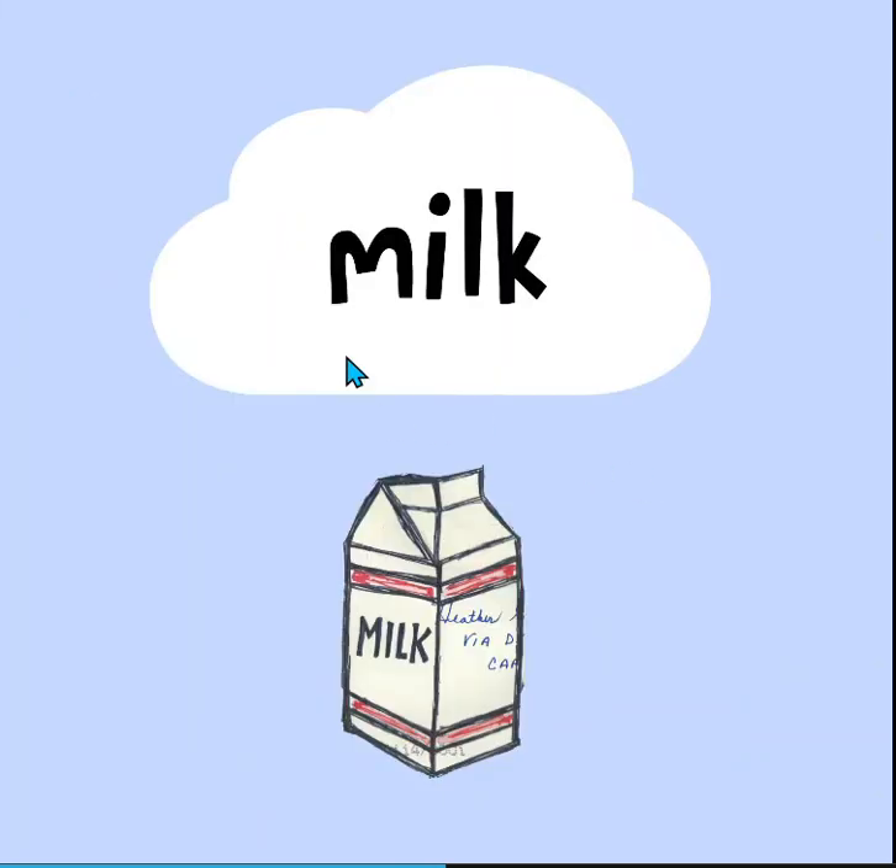So the first M word we're going to see — milk. Here's a nice picture of a carton of milk.